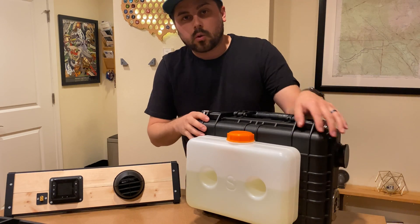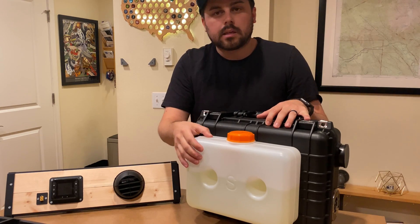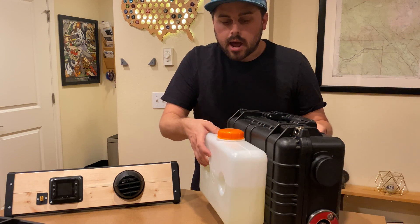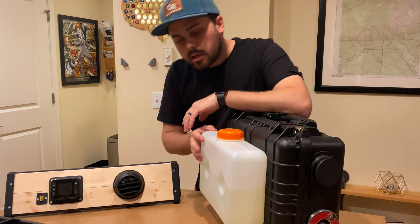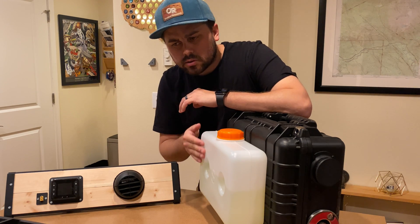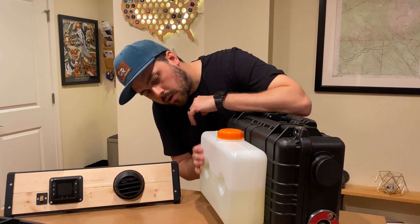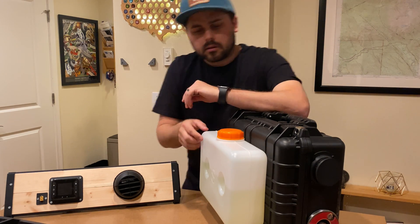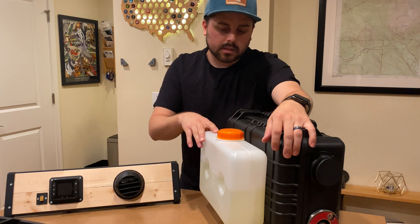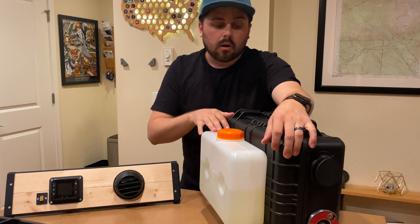Let's take a quick walk around the heater. Right up front is the fuel tank — this is a five-liter tank. The night I tested it, it was roughly six hours of use, and I'd say about a third of the tank was used. So if you do the math, one full night shouldn't be an issue at all.